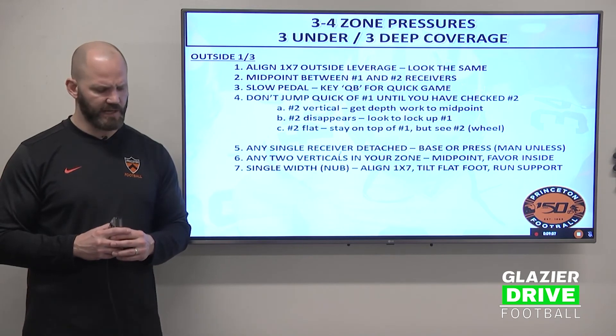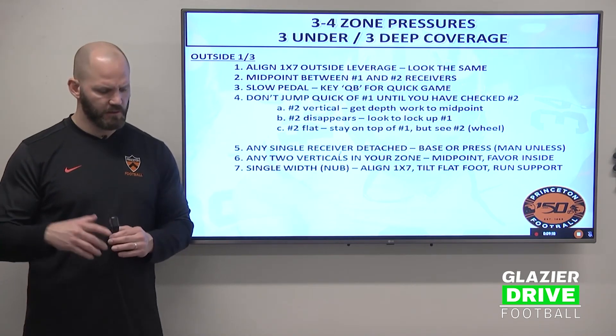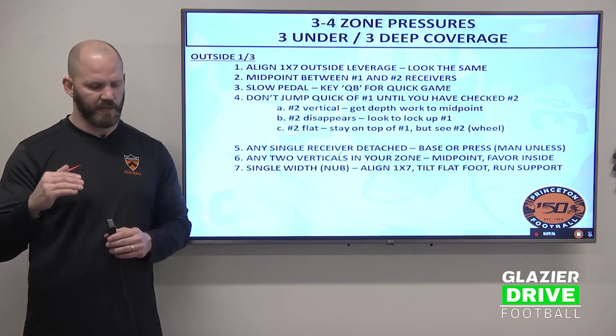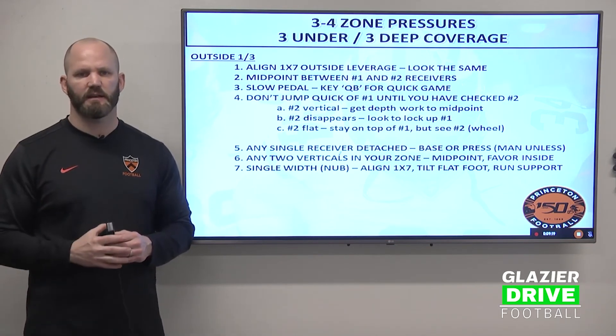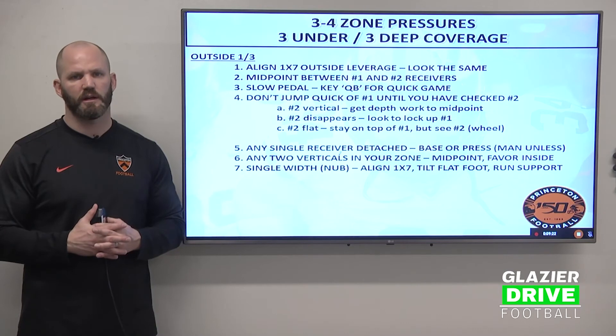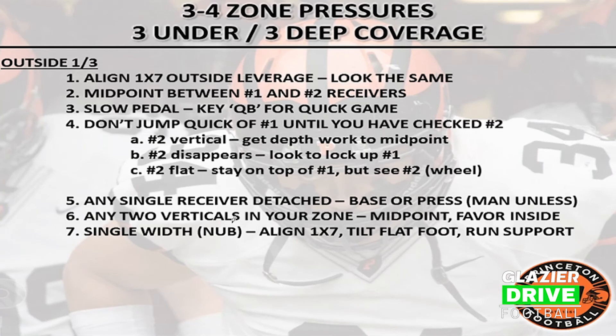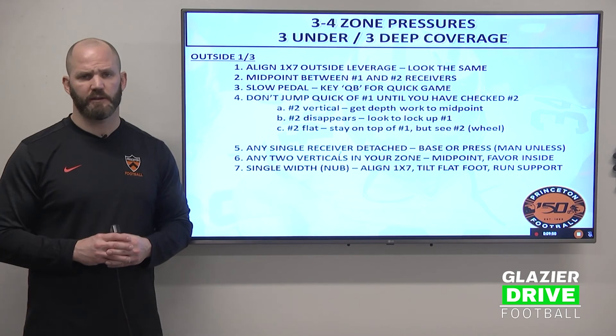On any single receiver side — nub formation — align one by seven outside, tilt flat foot stance, and you're a run support guy. We call it man unless: I have that man to the single receiver side as a corner unless he goes under. Any two verticals in your zone, you're going to midpoint — one and two vertical, midpoint those guys with zone eyes. Single width, meaning a nub formation: align one by seven outside, tilt flat foot stance, and you're a run support guy on the nub side as a corner or third defender.